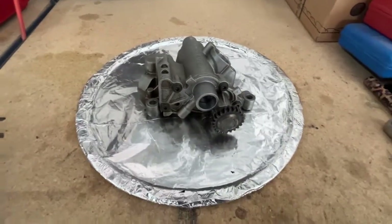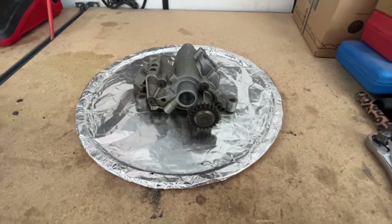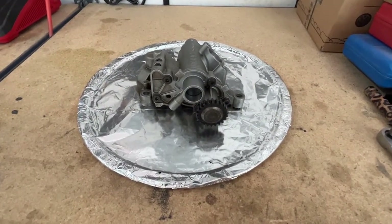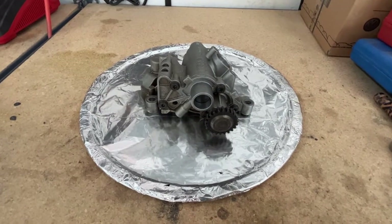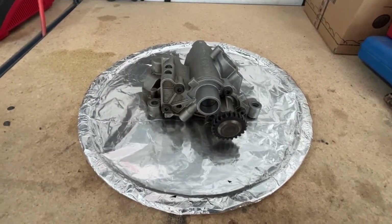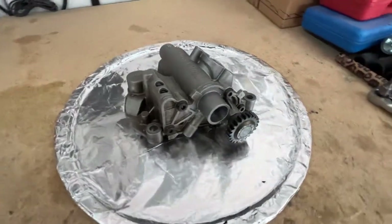Hey everyone, this is a follow-up video to the video I put out a few months ago concerning the oil pressure problem that I had on my Audi A4 B8. It had low oil pressure at idle.